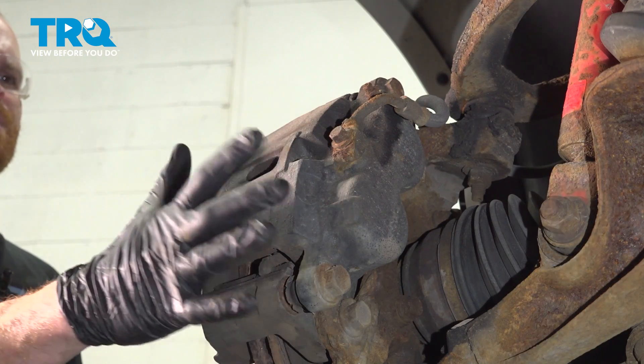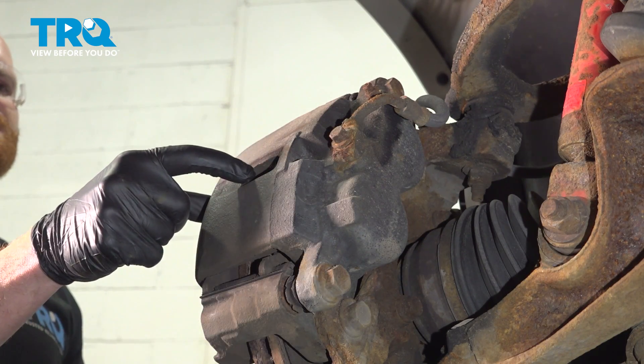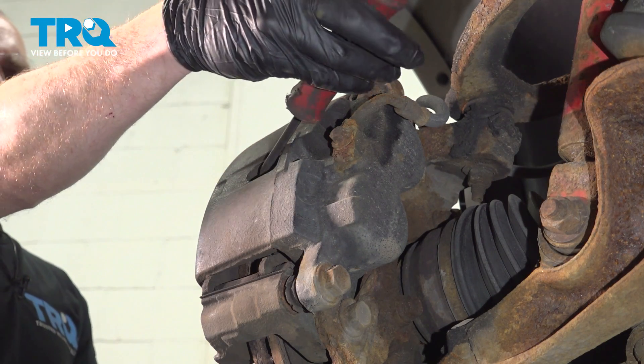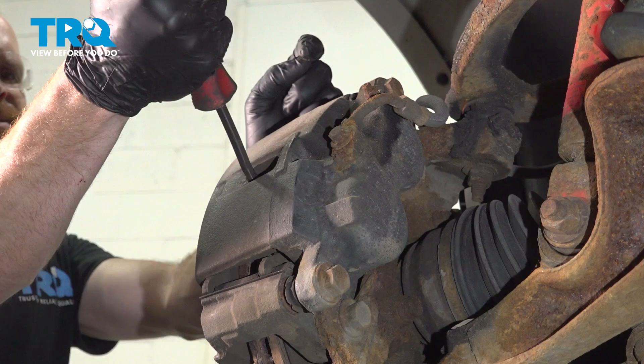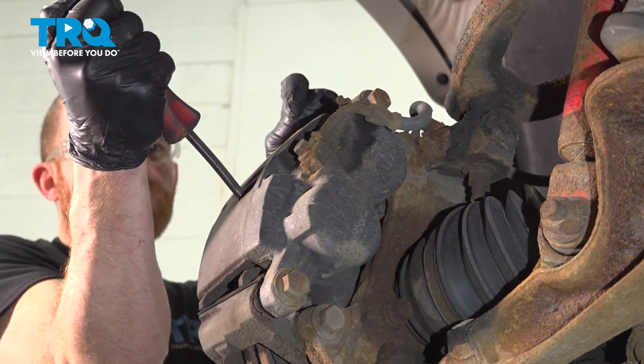Now that we have the wheel off, we're going to start removing the caliper from the area. To do this, the first thing I like to do is use a small pry bar and come right inside this area of the caliper. Try to press the caliper away from the brake pad — we just want to get a little bit of movement here.